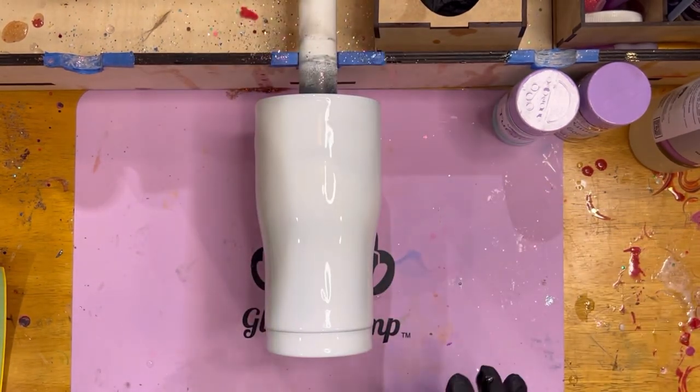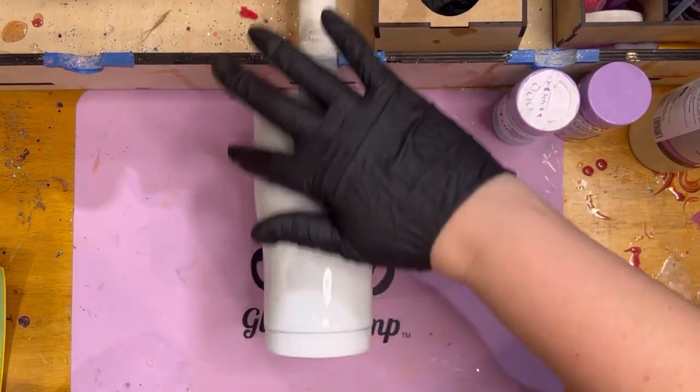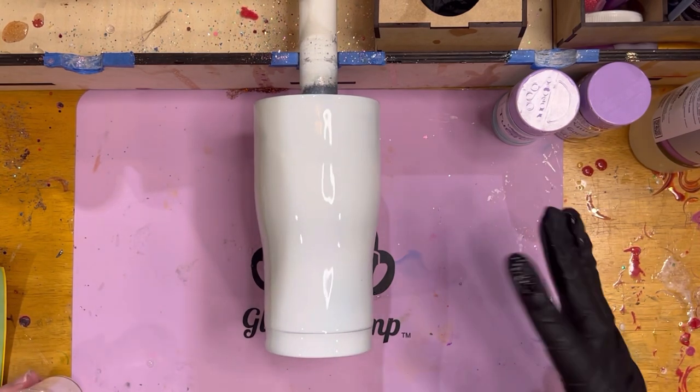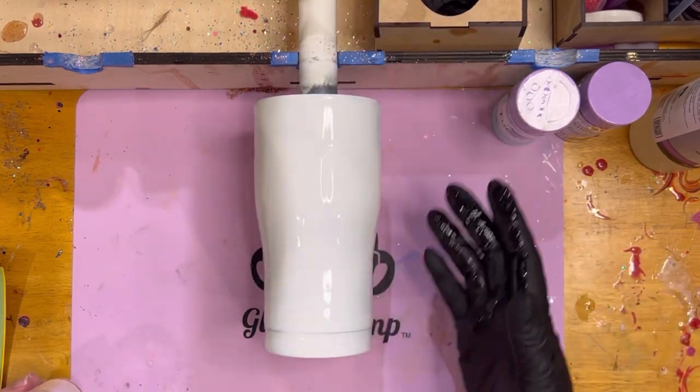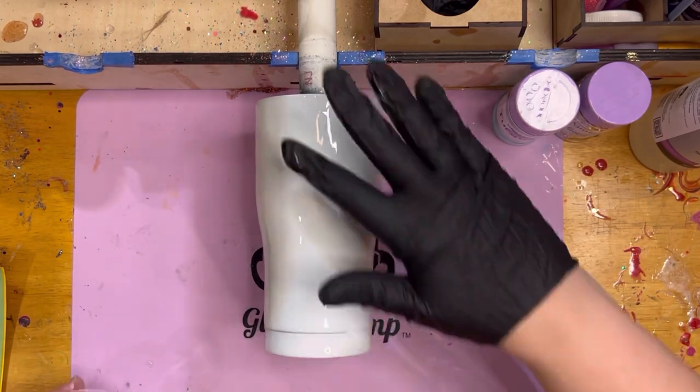I'm making sure the epoxy is nice and smooth. I always try to wipe off as much excess as possible because I don't want my glitter to run too much when using the epoxy method — if it does, it can get all mixed up in the middle.